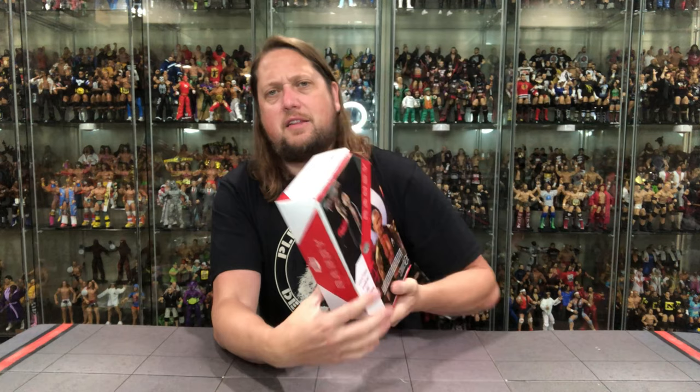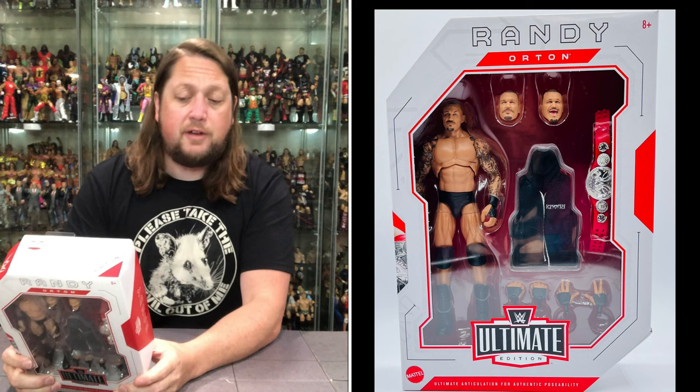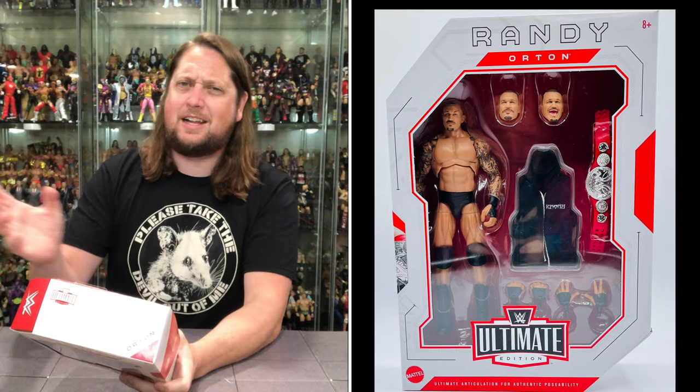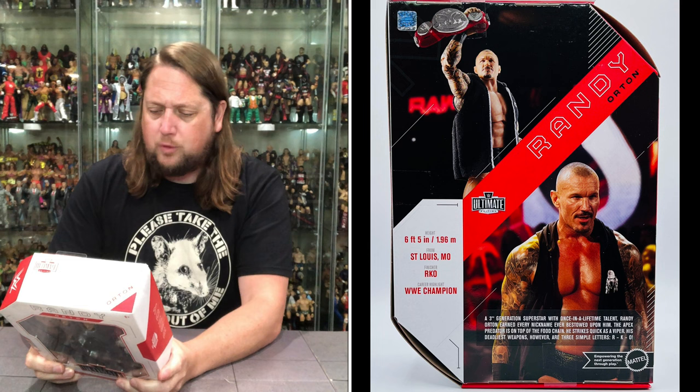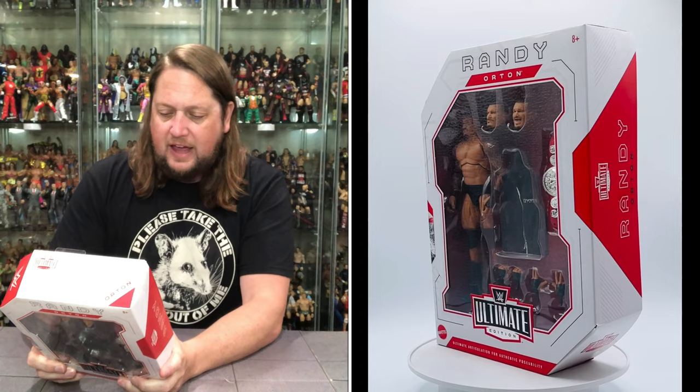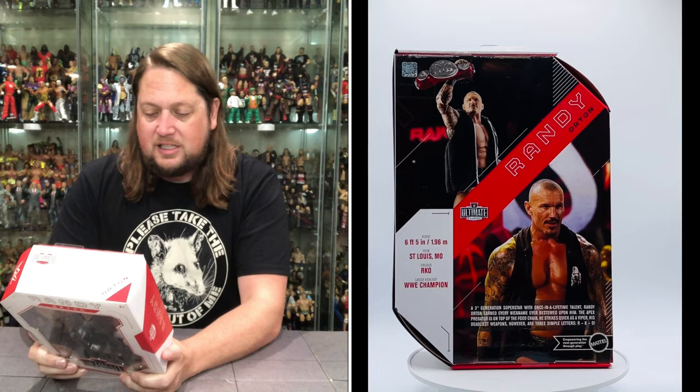WWE logo at the top, Randy Orton on the side. On the back you've got the glamour shot of the action figure, glamour shot of the character, the tail of the tape, and the blurb. Let's see what it says about our friend Randy Orton: height 6'5", from St. Louis, Missouri. Finisher, the RKO. Career highlight, WWE Champion. A third-generation superstar with once-in-a-lifetime talent. Randy Orton earned every nickname ever bestowed upon him. The Apex Predator is on top of the food chain. He strikes quick as a viper. His deadliest weapons, however, are three simple letters — R-K-O.